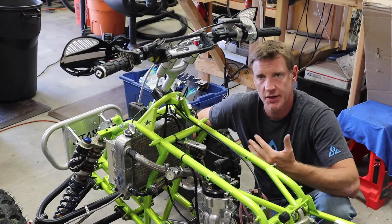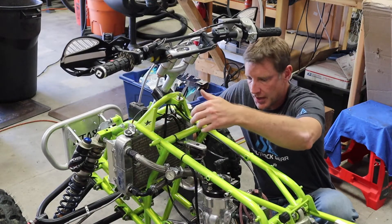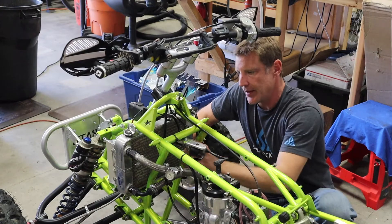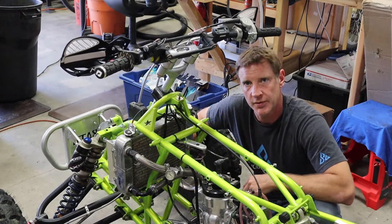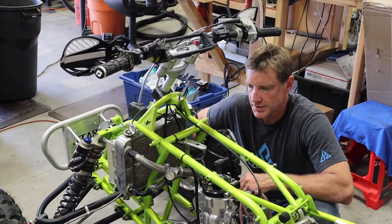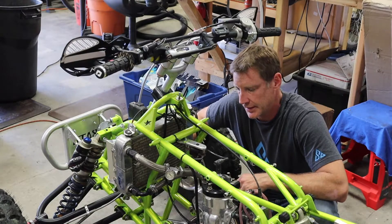This setup is super easy to hook up. You've got your CDI up here that plugs in, your coil mounts and goes into the stator side, and then you've got your kill switch hookups. They hook right into the Pro Design or Pro Armor — whichever kill switch you're running. Really easy to set up and a lot less wiring — I don't need wires running out the back for a tail light and stuff like that.